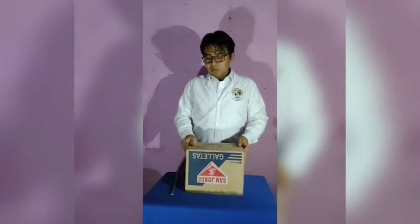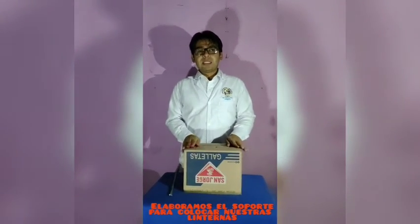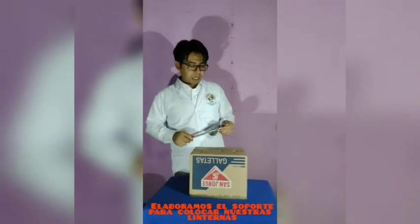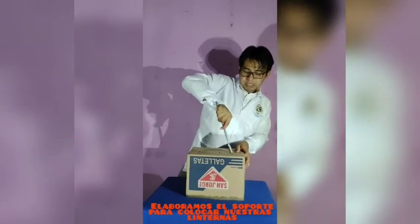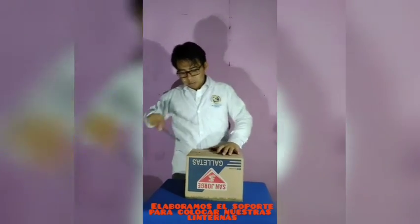Seguidamente, utilizaremos una caja — puede ser cualquiera — como soporte o como base de nuestra lámpara. Y con la ayuda de algún instrumento que tengamos en casa, en este caso yo he decidido un cierre, haremos tres orificios en nuestra caja para la salida de las luces de las internas de nuestros celulares.